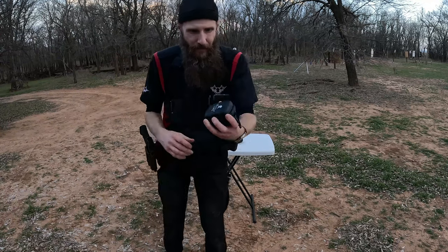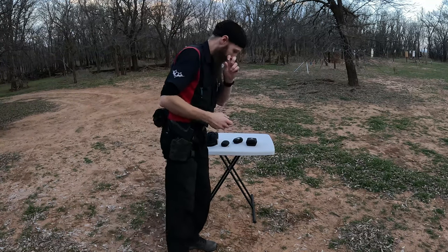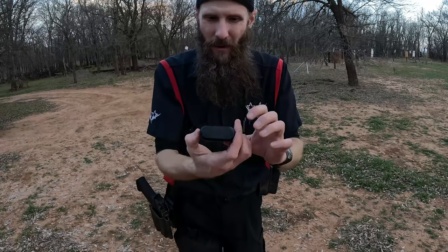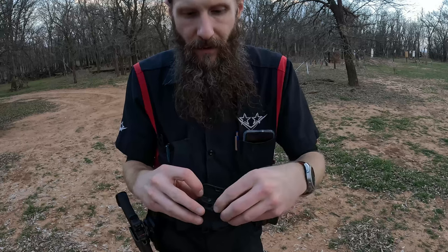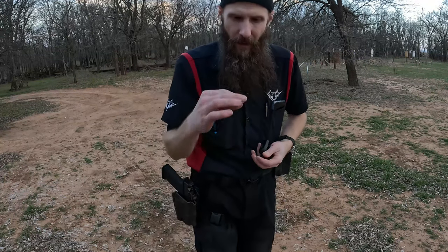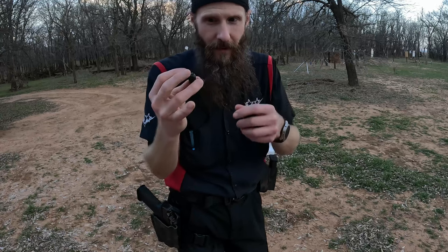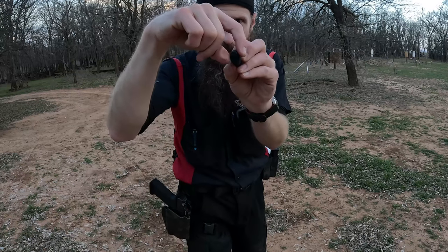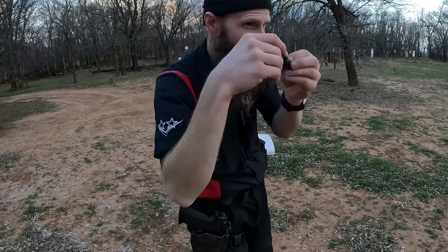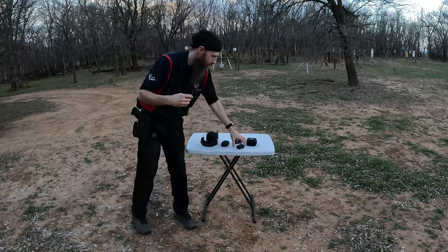So then I found these — Grizzly Ears. They come with a nice case; the little storage and charging box is very nice and simple. They are wireless. You roll them between your thumb and forefinger to get the foam smushed down, then insert them into your ear. You want to get them slid in and then give them a 90-degree turn towards the back to kind of lock them in place.